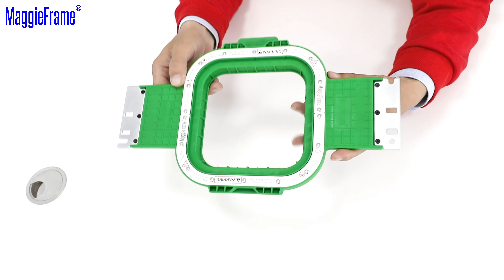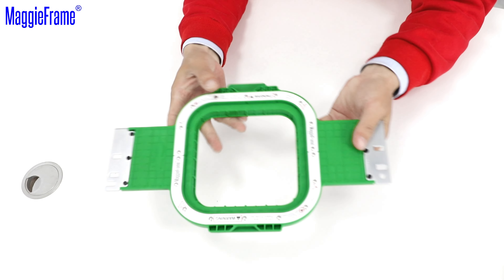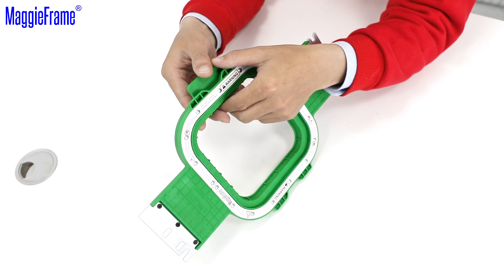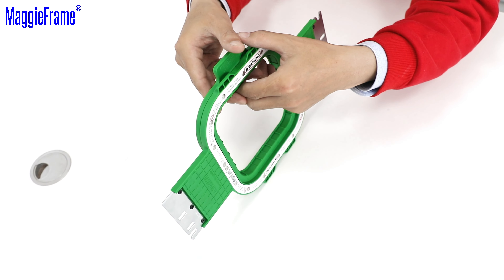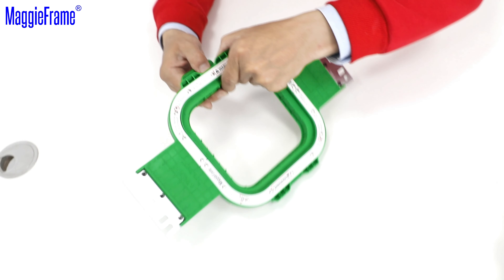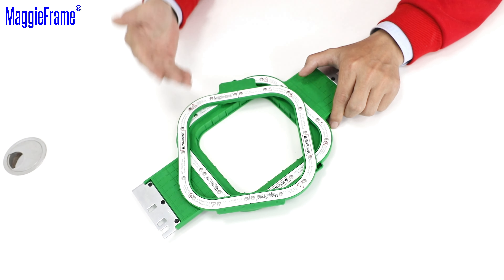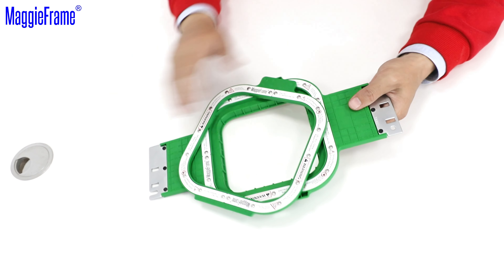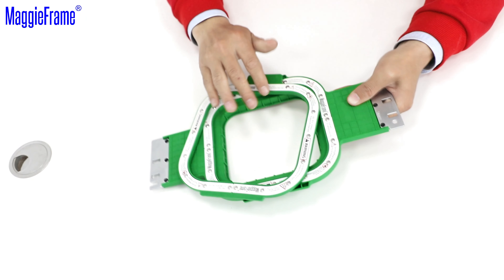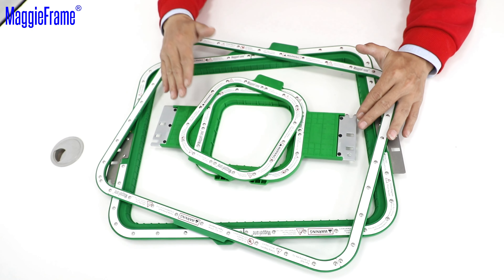We also suggest not putting the Magiframe together like this because it's difficult to take them apart. Instead, we suggest removing the bottom hoop when not in use and between hooping. Take it upside down on the top hoop, which will keep it secure but make it easy to take off without pinching your fingers.